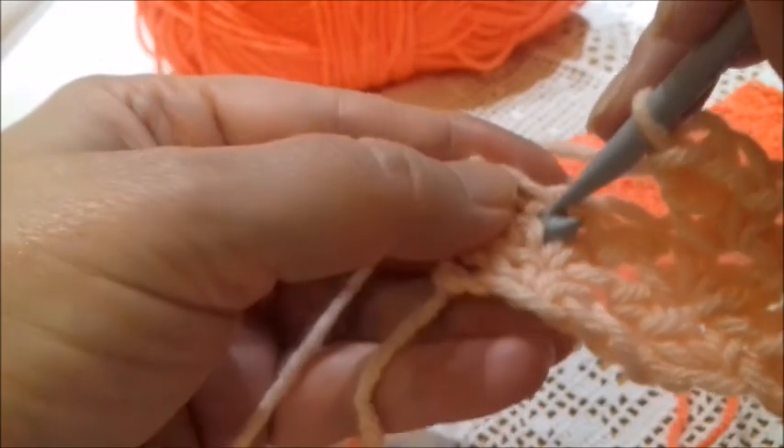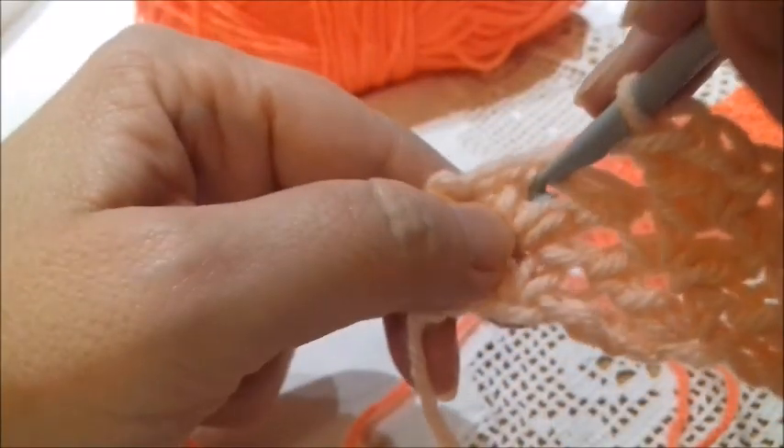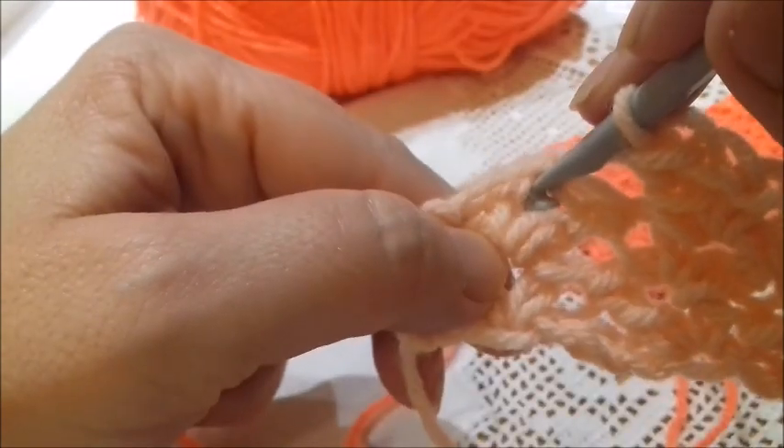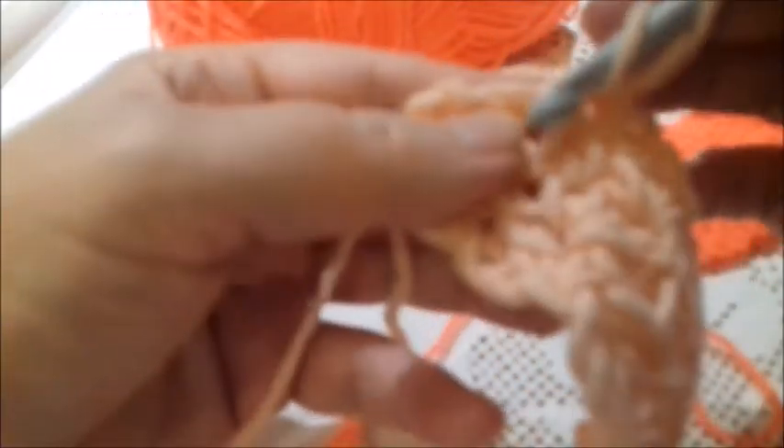Again I skip all this part and in the last chain of this row I insert the hook here where I have worked the chain in the previous row, and I work a single crochet, a chain, and a double crochet.